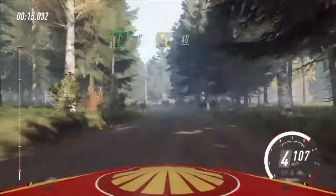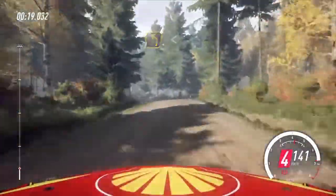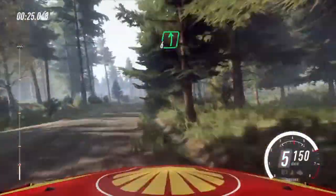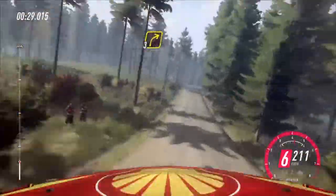40, 3 left long. Opens of a crest. Intersects right. 50, 6 left of a jump. 70, 3 right, tightens of a crest.